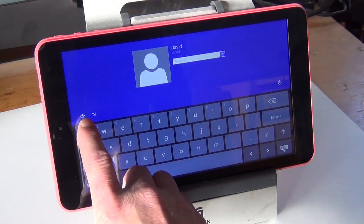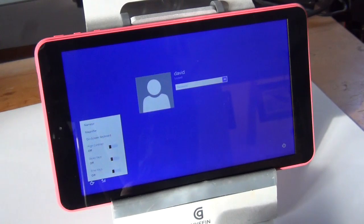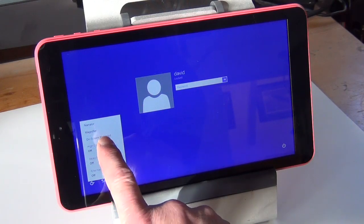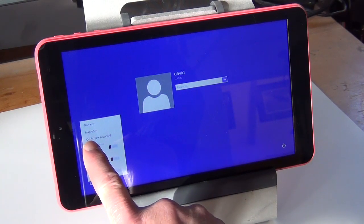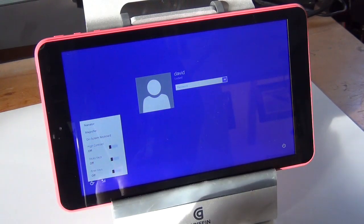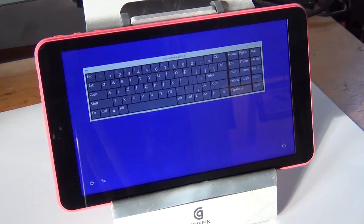Over here on the symbol, push that. Ignore that voice and select the third option down — on-screen keyboard — and push that. There we go.